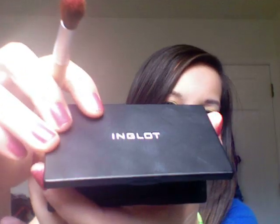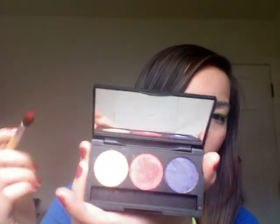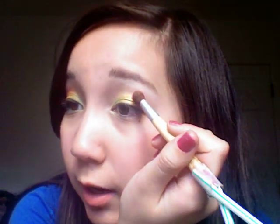Now I'm going in with a color that's really unique. You barely need any of it. I'm choosing the red, and I'm taking a fluffy brush. You can see there's so much on here and I barely had to do anything to get that, and I have a lot of fallout. So make sure you tap off the excess. This color is from Inglot, just by the way — it's pretty pigmented. I'm taking that red and putting it into my crease.